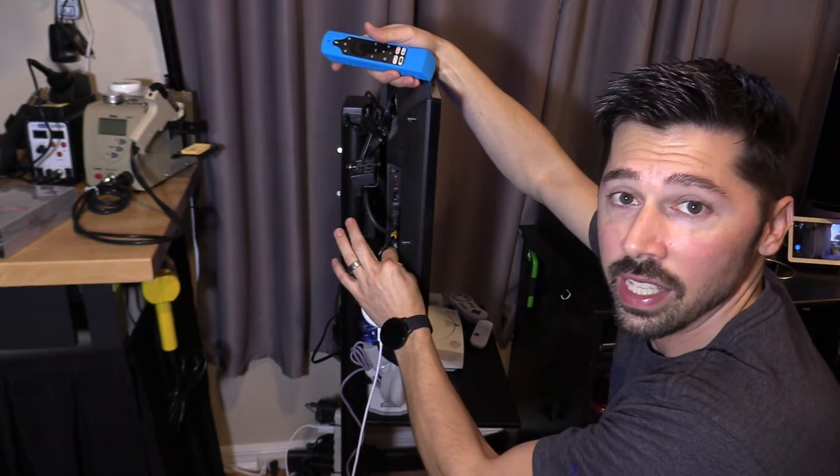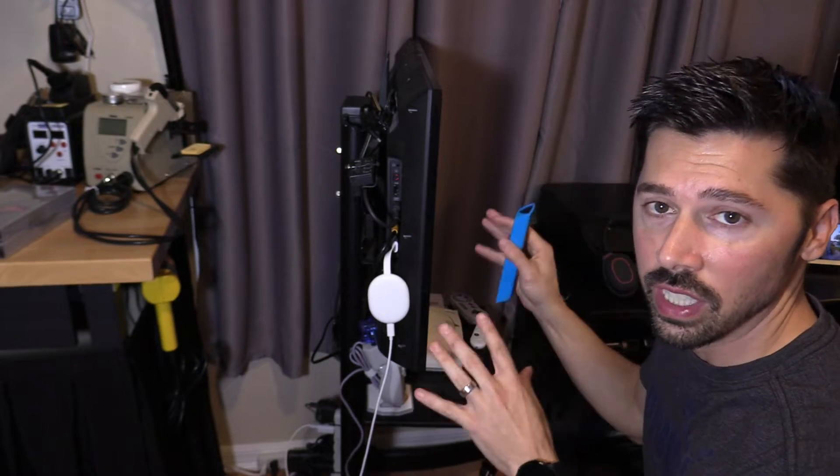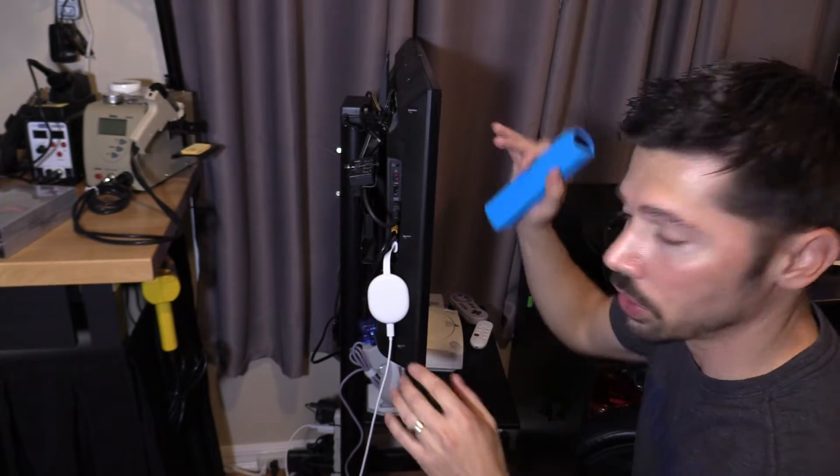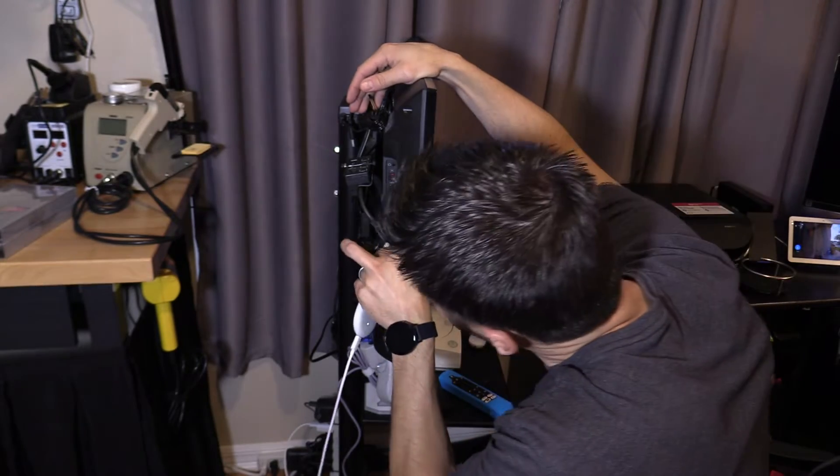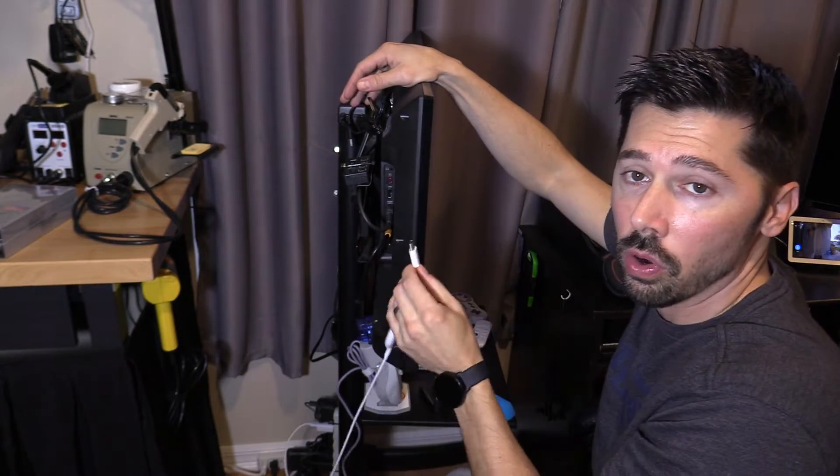You also want to check your power connection and the HDMI connection to make sure it's plugged in all the way. After you switch to the correct TV input and you still don't have a picture, you want to unplug it, wait 5 seconds, and then plug it back in. This will recycle the audio and picture.